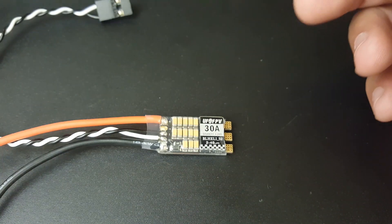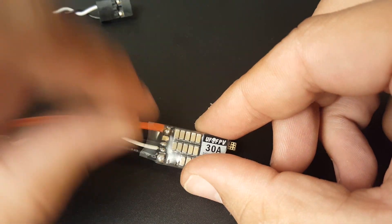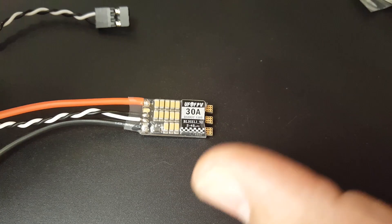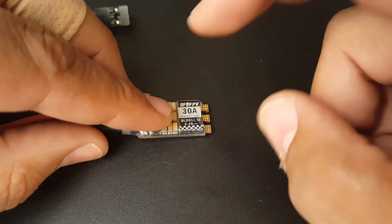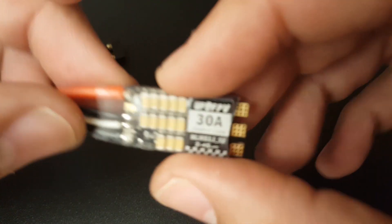So what's cool about this? Well, for one it's $11. It does support telemetry — there's a telemetry pad right there. I haven't tested telemetry just yet but we will be testing it very soon. They do provide you with a heat sink, but there's no current sensor, which is totally fine for $11.